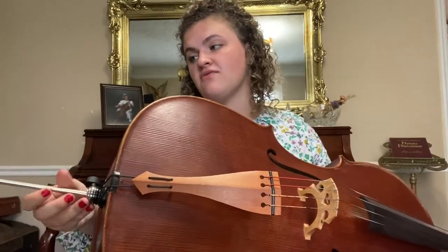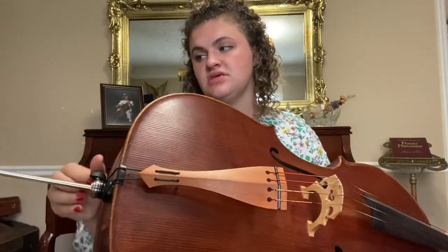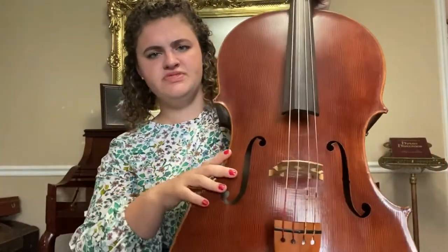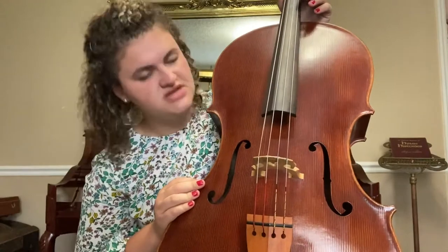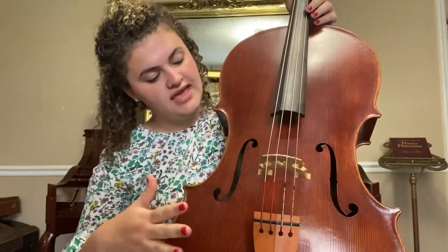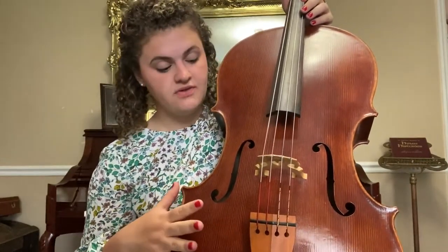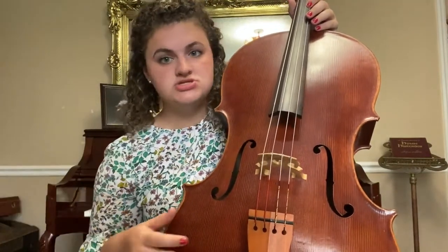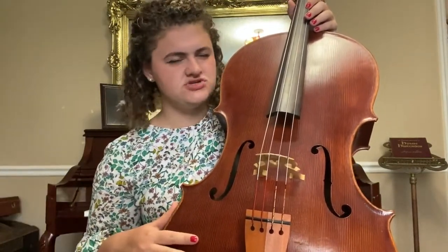Now I'm going to put mine out ready to play and let's move up the cello and learn about some of the parts. This big block of wood that's hollow is called the body of the cello. The body of the cello is what the sound comes out of when we play, so it's very important — we wouldn't have a cello without the body.